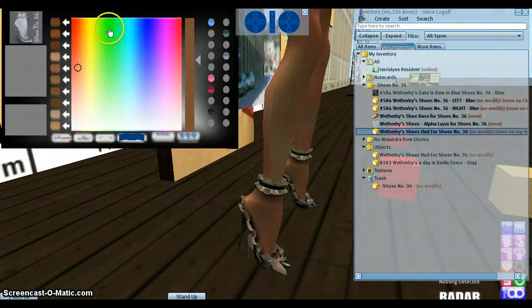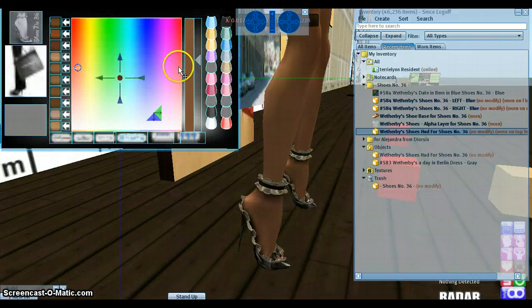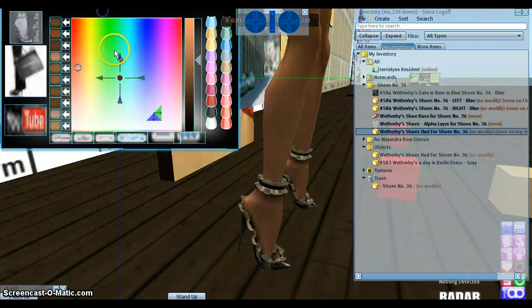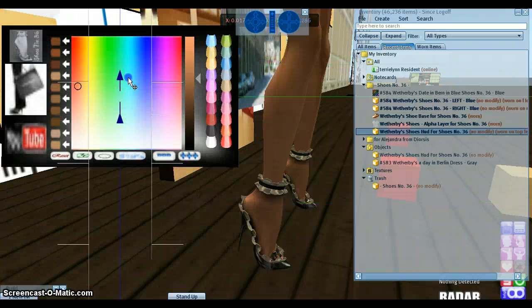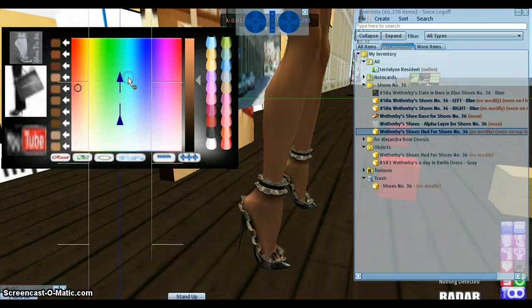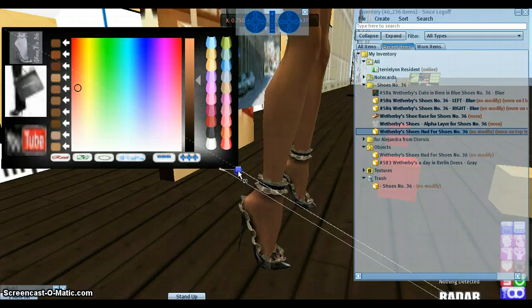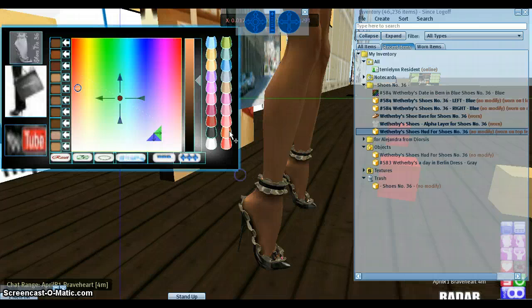You can change the size and the shape of the HUD right here. If you right-click and select Edit, you can move the HUD anywhere you want on your screen. You can make it smaller — just press Shift+Ctrl and you can make it smaller, just like any other item in Second Life.